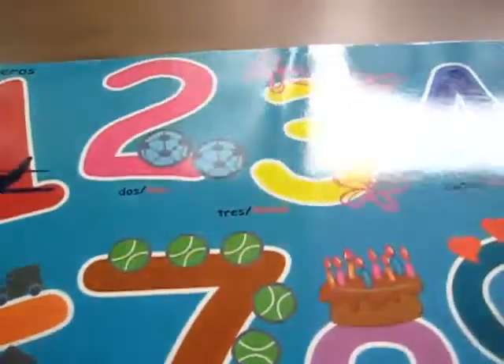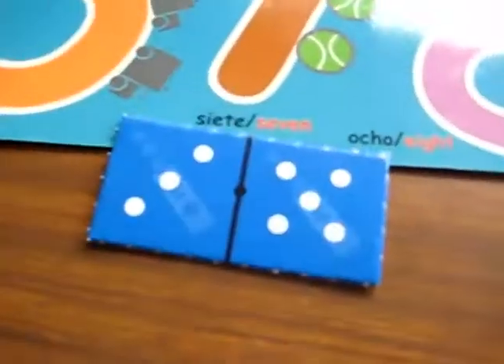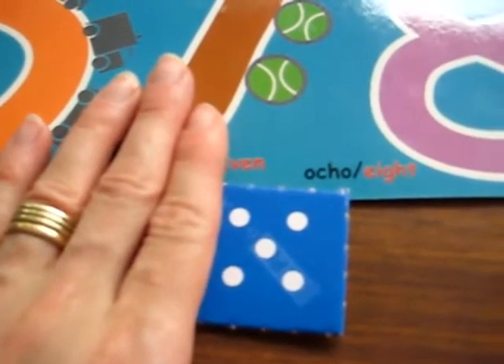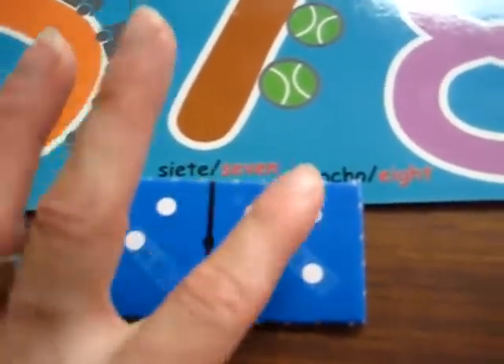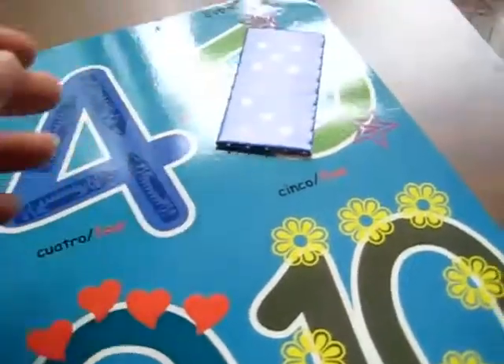She says three and she gets to move it on top of the three. Then she chooses a side and says five. I try to make the first few times she has to count them, but then she kind of gets it — like, this shape of dots is a five — and then she gets to put it on the five.